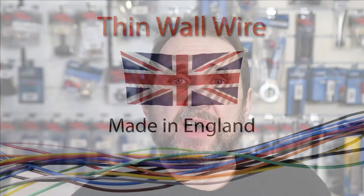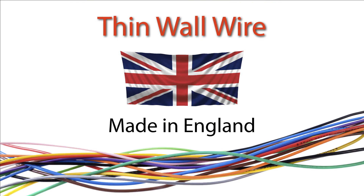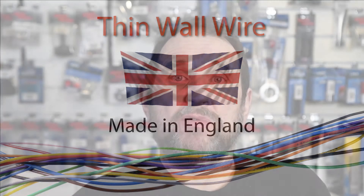Wire sizing causes us a bit of a headache at Biker's Toolbox, because so few people seem to understand the way in which wire is measured. The modern wire we supply is made in Worsley, near Manchester, and is known as thin wall wire.